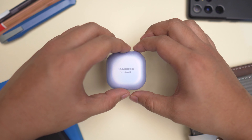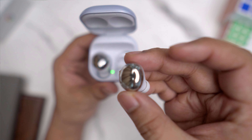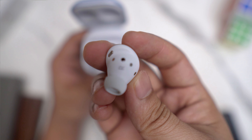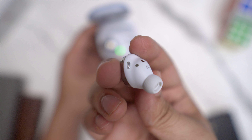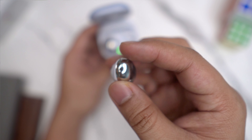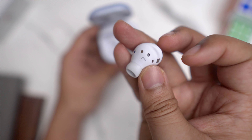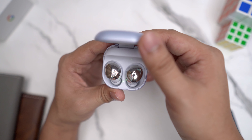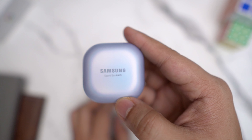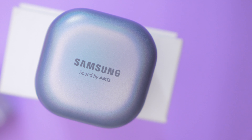Design dia yang terbaru ni sama macam earbuds yang lain. Design yang agak cantik juga bagi aku dengan colour dan finishing yang glossy di bahagian luar dan matte di bahagian dalam dia. Bentuk dia yang melengkuk, kalau korang letak dekat dalam telinga korang, korang rasa macam dia memang padan dengan telinga dengan bentuk yang dia macam ni. Apa yang menariknya tentang design Galaxy Buds Pro ni berbanding dengan headphone-headphone lain, dia ada 3 colour — silver, phantom black dan phantom violet.